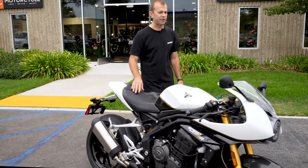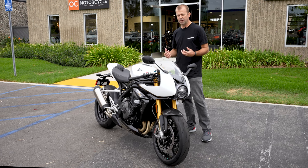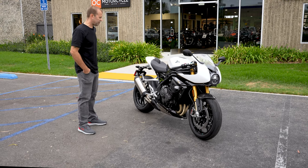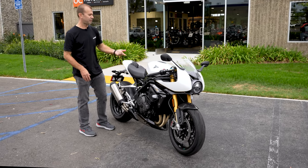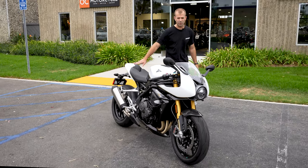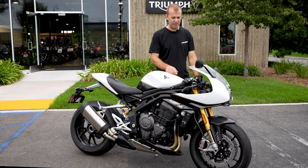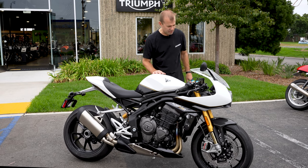The fairing does direct the wind up into your helmet area a little bit, which is fine as long as you have a sport helmet — no weird buffeting, at least for my 5'11" frame. Really nice features like the Bluetooth key, so you don't even have to take your key out to handle the gas tank or refueling. The cowl comes off and you can put a seat on there. The TFT dash is super bright and easy to read — tach, speed, gear indicator — and the mode buttons are easy to manage on the fly. Little carbon fiber inlays on the fairing stays are a nice touch you can still see while riding.